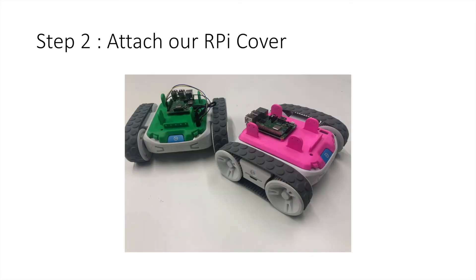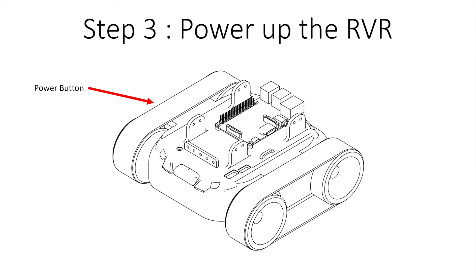The next step is to attach the cover to the Rover, keeping the cables all plugged in. Then you can plug the USB in. Once you've got all of that sitting firmly on top, the USB plugged in and those cables done, you can press the power button which is on the opposite side of the Rover to the image you see here.